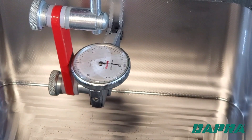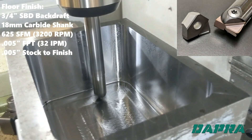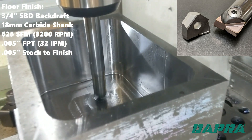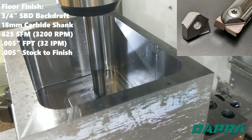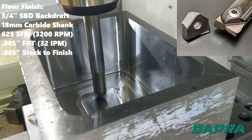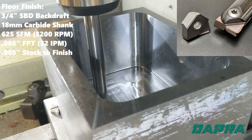Our backdraft tool gave us about 2 tenths total taper top to bottom. Finally, we'll finish the pocket floor with the same backdraft tool. Using the same tool helps assure that our floor and walls will intersect cleanly with no undercutting.